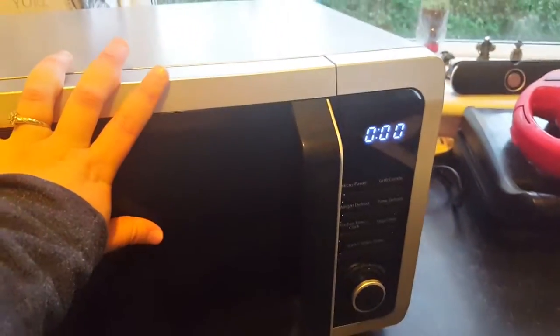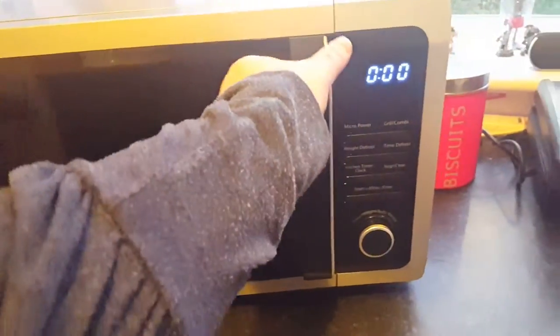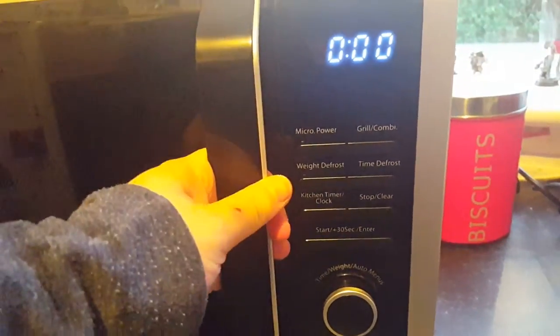The grills are on the side, which I'm not used to because mine are usually on the top, which I do prefer — but not to be on the top here. As you can see, the door handle is absolutely brilliant, strong, and well-made.